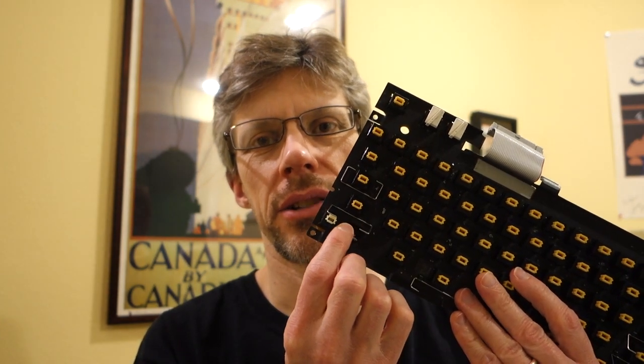We've fixed the problems with the key switches on the Apple IIc. I still have one more key switch to fix, and in a future episode we'll work on other repairs for the Apple IIc. I also want to install a no-slot clock as well as a UniDisk drive, so I'll see you in the next episode.